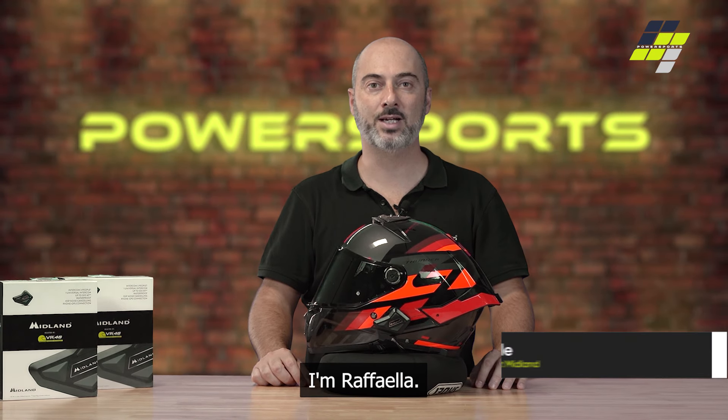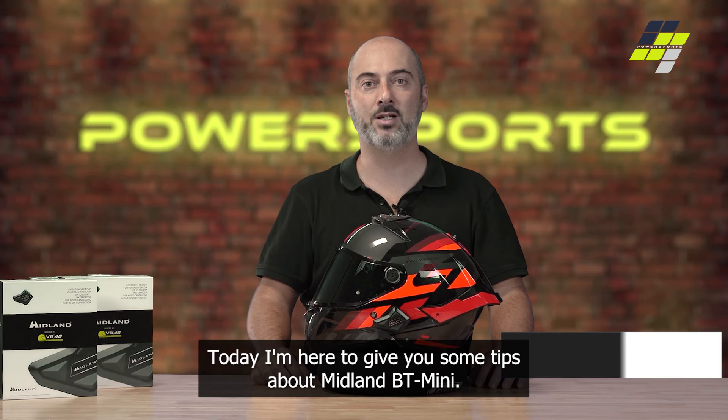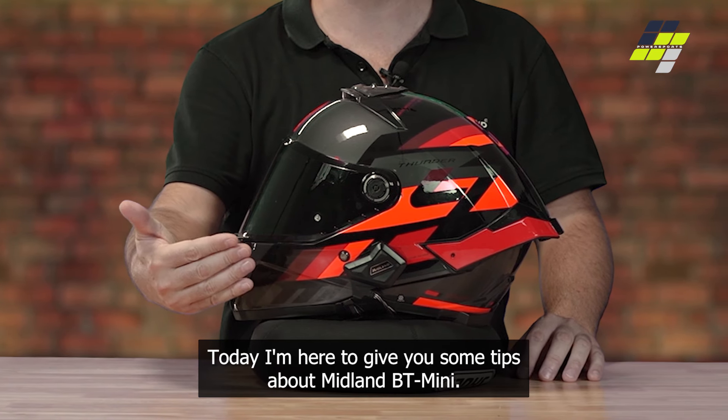Hello everybody, I'm Raffaele Ronkei, technical sales of Midland Europe Company, and today I'm here to give you some tips about the Midland BT Mini.